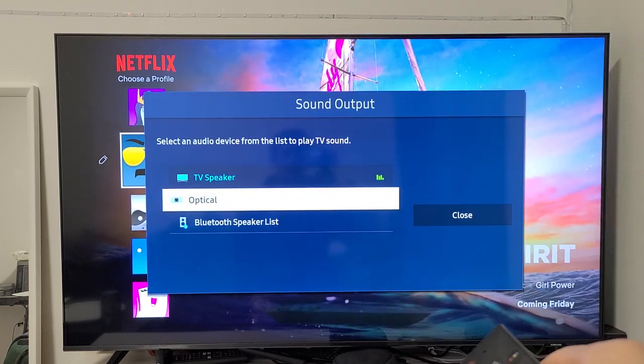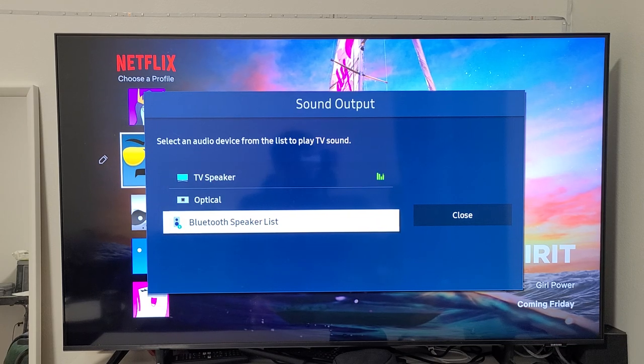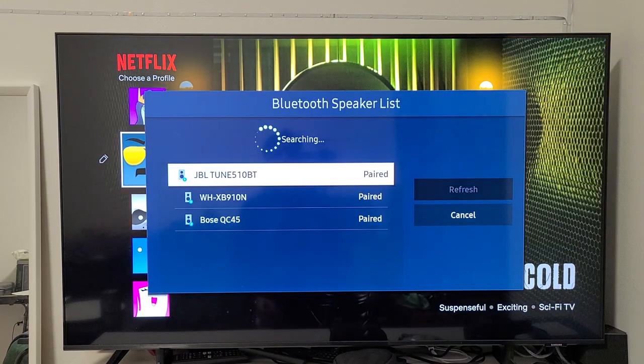Now we're going to go down to Bluetooth Speaker List right there. Click on OK. Now it's searching.